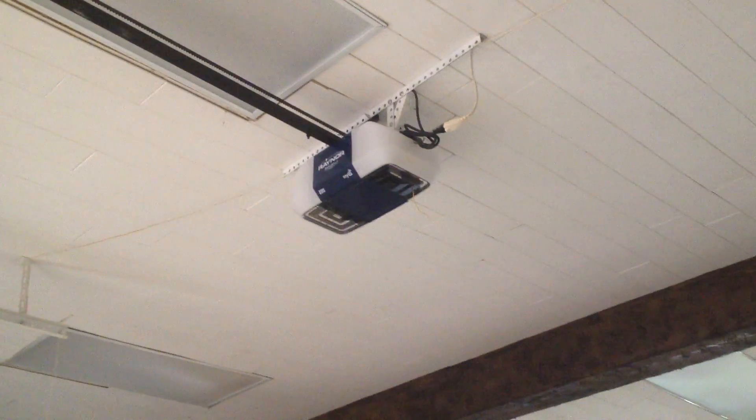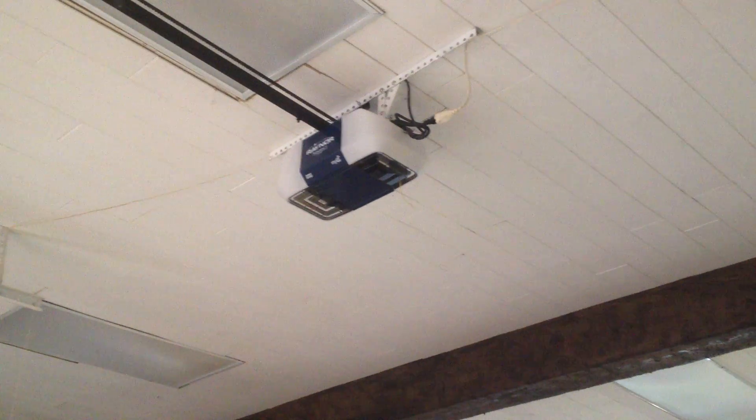Hey guys, the LiftMaster DoorGuy here. We are here at the shop where I work, looking at the 8550RGD on a 10x10 Rayner door.